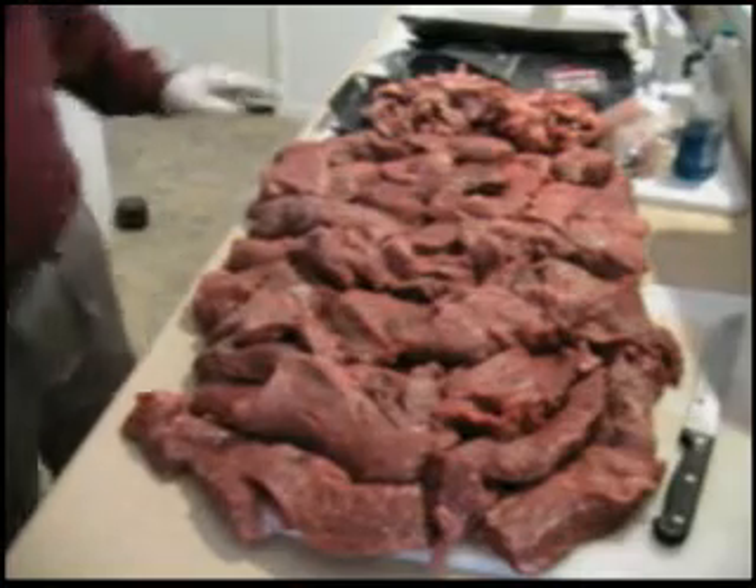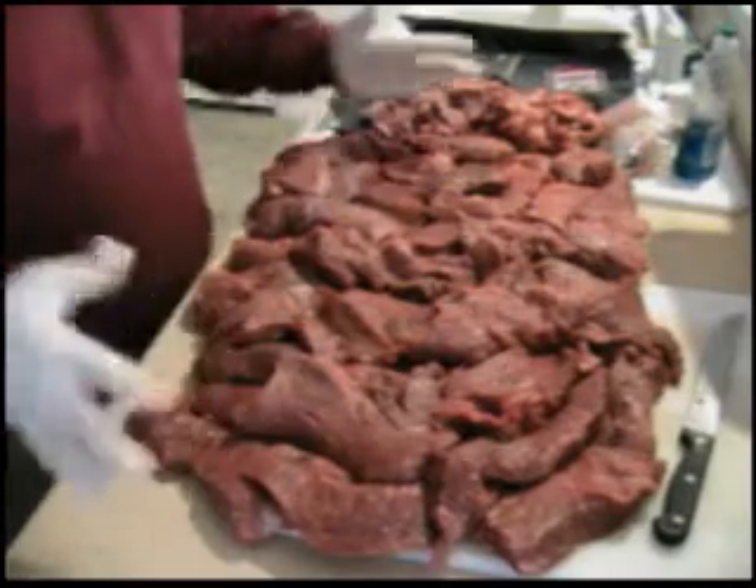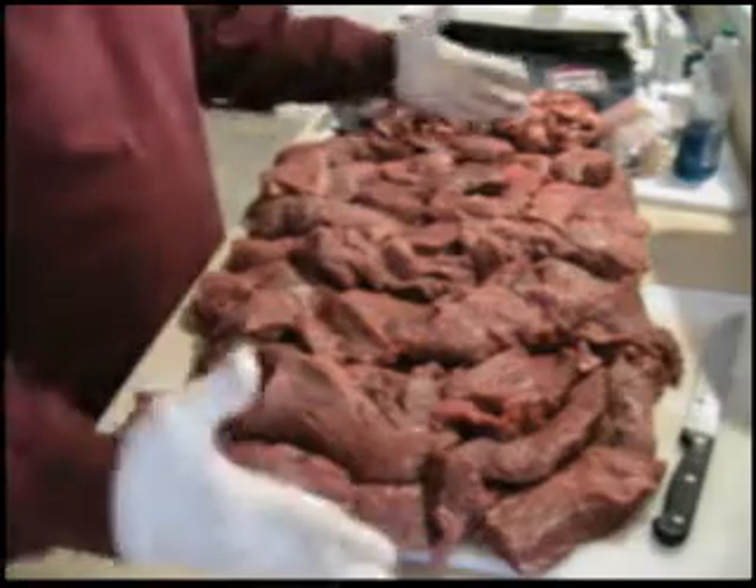I've done the first part of the rendering, which is to defat the beef. This is basically what 25 pounds of defatted beef looks like.